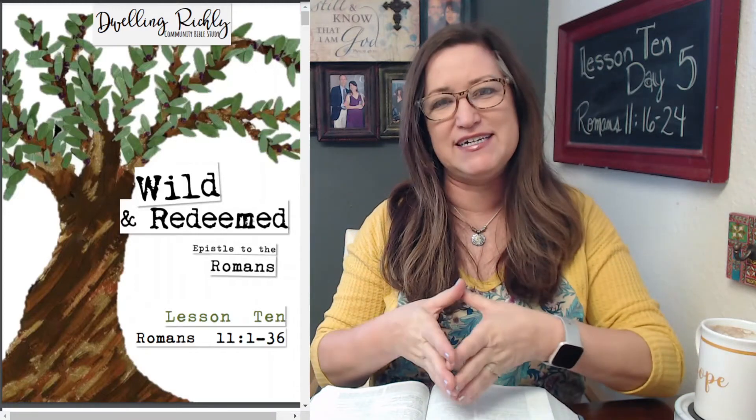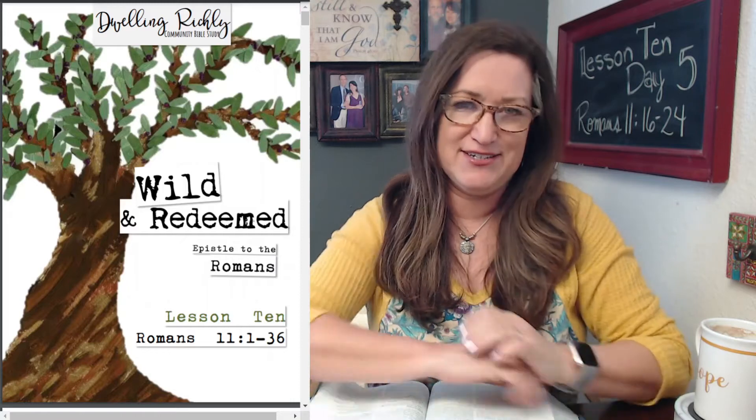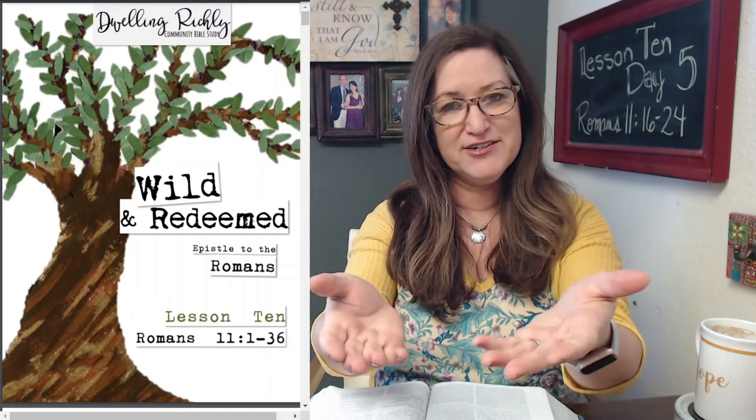This chapter is the reason why the Bible study is called Wild and Redeemed. If you've already done this lesson and you're just joining me now, you'll understand why. And if you haven't already done it, you'll understand in just a minute. Let's go ahead and open with a word of prayer. I've got my Bible, I've got my lesson ready, I'm glad you're here. Let's pray and get started.